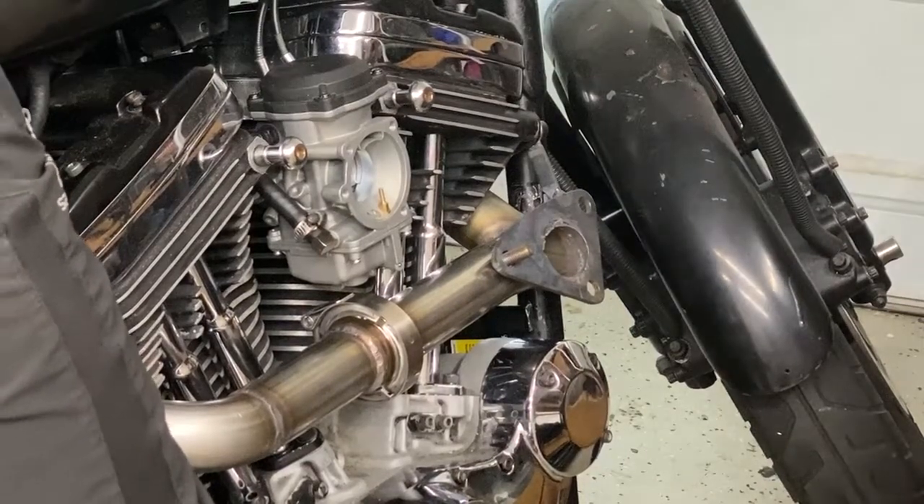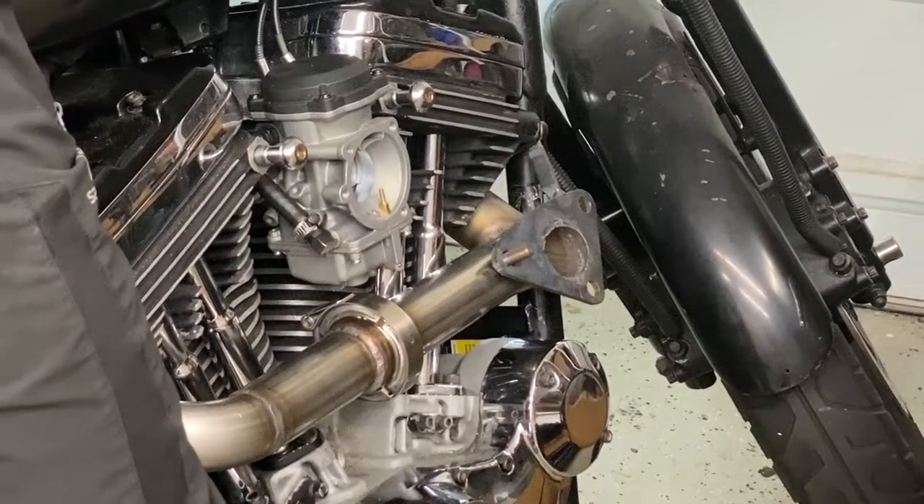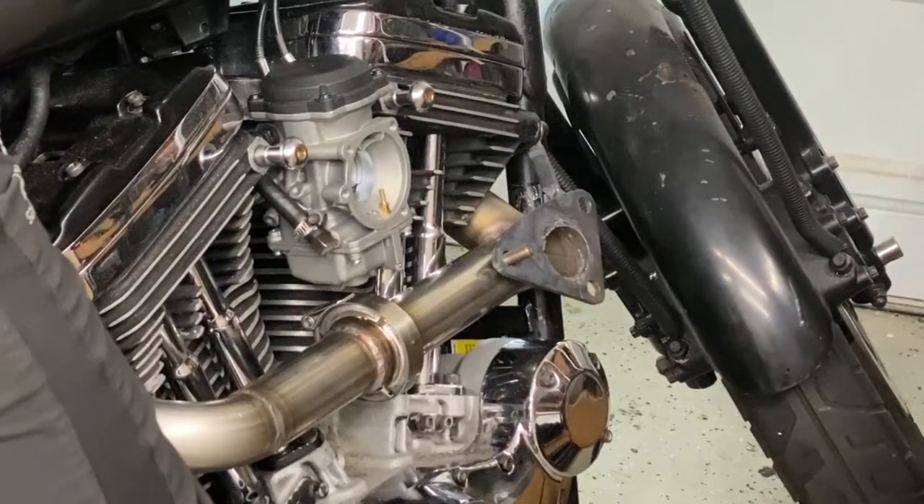Pro tip: if you're going to make some noise after 10 PM, do it with the garage closed — neighbors cannot say a thing, because what happens in the garage stays in the garage. It's an unspoken rule they all know.